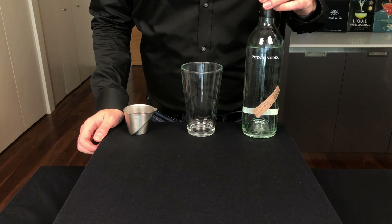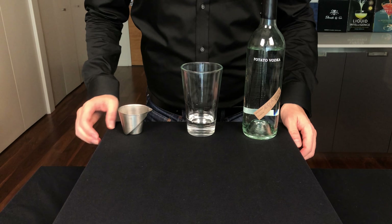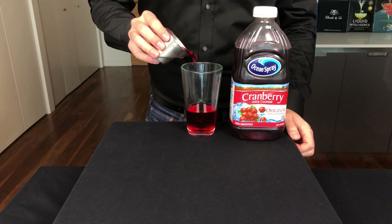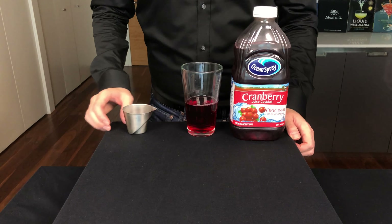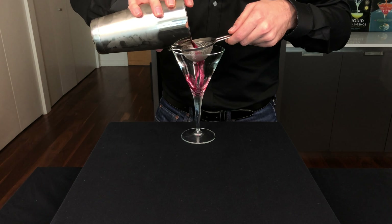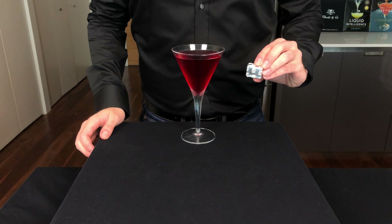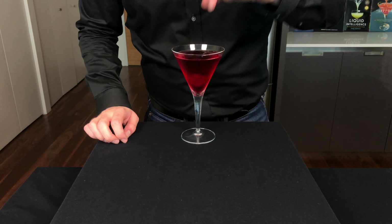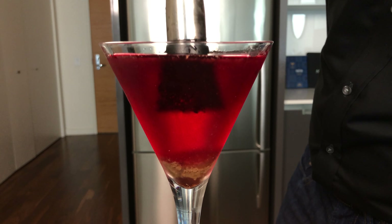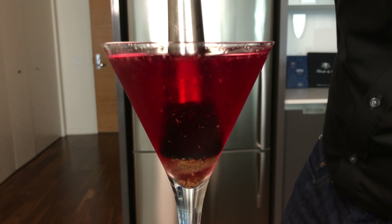Let's start with some potato vodka, which isn't potato flavored, but just distilled from a potato mash. Add 2 ounces or 60 mils of the vodka. Then we're gonna add 4 ounces or 120 mils of our cranberry juice, or a cranberry juice cocktail from concentrate. Add to a shaker tin with ice, shake for about 15 seconds, and then double strain into a martini glass.